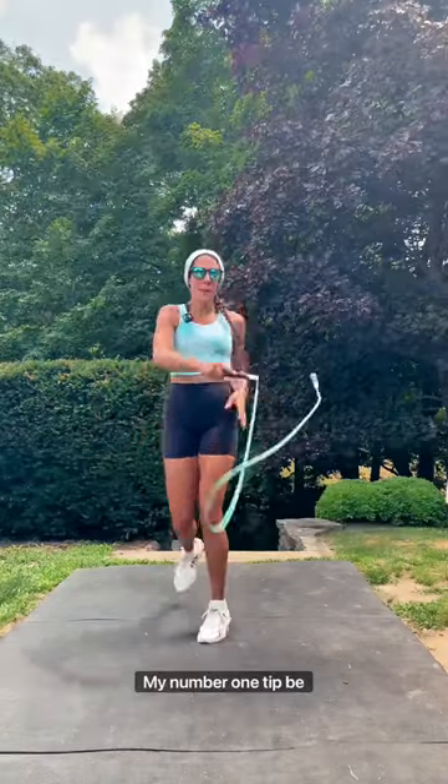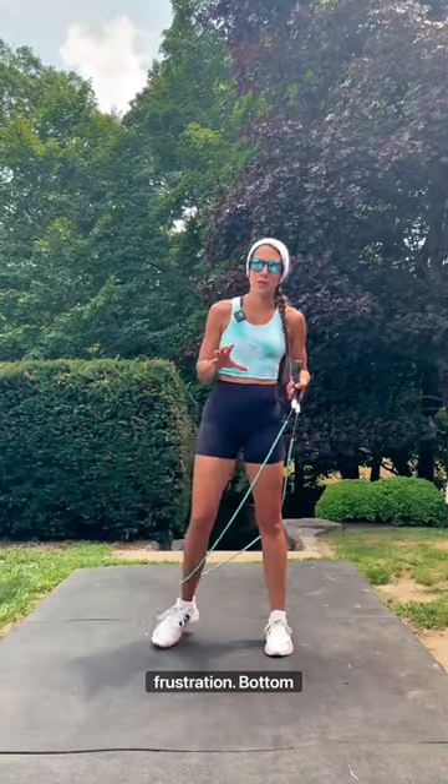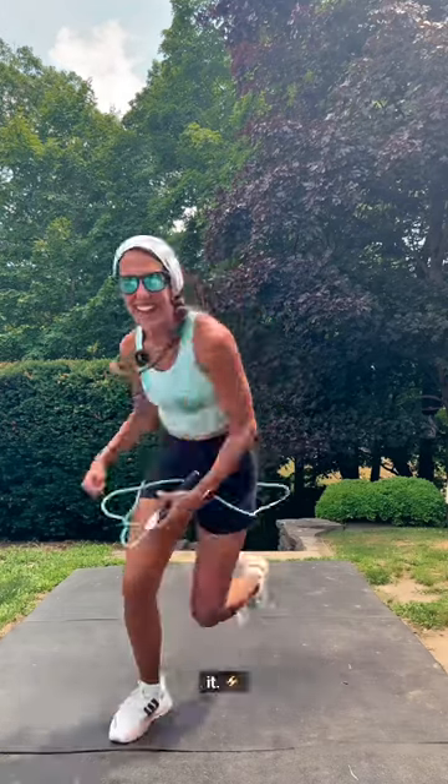My number one tip: be patient. This trick took me six months to get, so I totally understand the frustration. Bottom line, stay consistent. Practice it a little bit each day and let's get it.